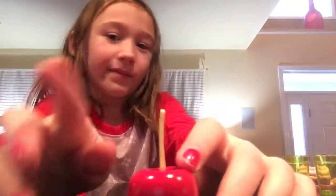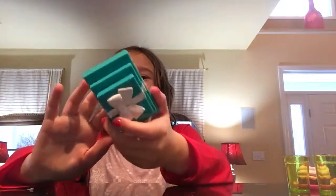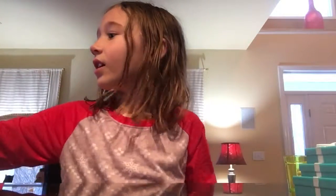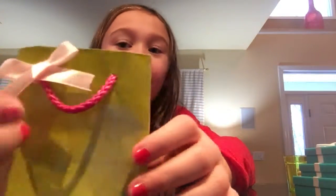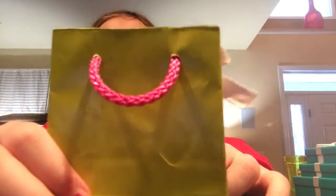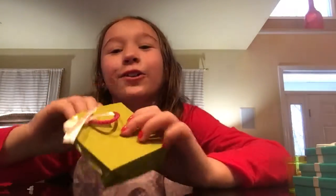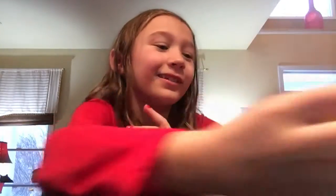There are two presents, and they have a very white bow at the top with the string going all the way around. Right here we have a little bag — it's a green bag with a pink strap and a little white bow. It's so pretty and cute, I really like it — this is honestly a really cute bag!